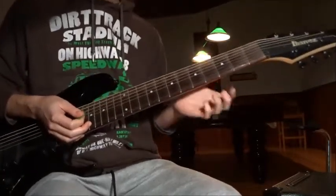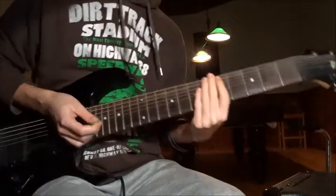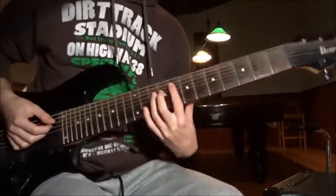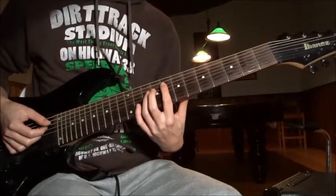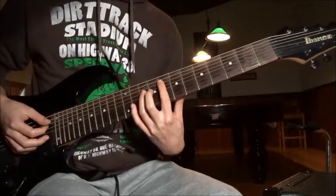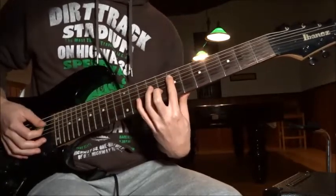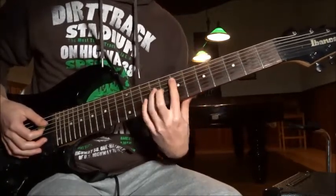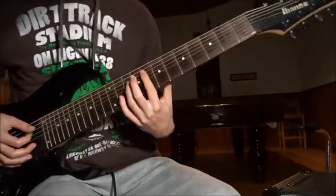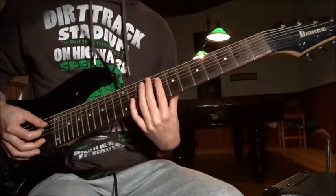Now riff number six — another fantastic one, for the melody's sake. The distorted guitar is kind of hard to figure out, but I believe it's: eighth fret power chord, two-seven, two-six, two-seven. Play this four times. It's kind of hard to tell with all the choir and stuff going on.